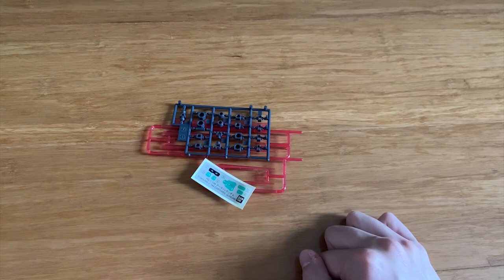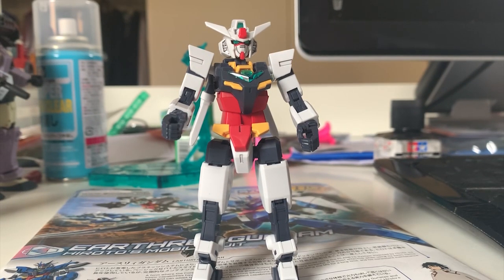Alright, welcome back to the review of the Earth 3 Gundam. What you see right now is the Core Gundam form, which I would like to call the Baby Gundam — it really looks like one. I have some mixed feelings about this thing. It looks pretty small, and it also looks pretty weird.